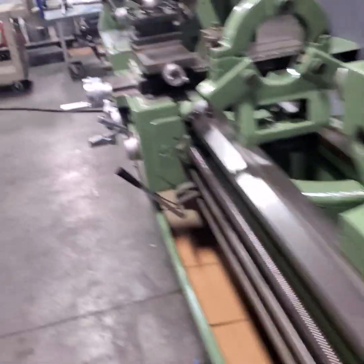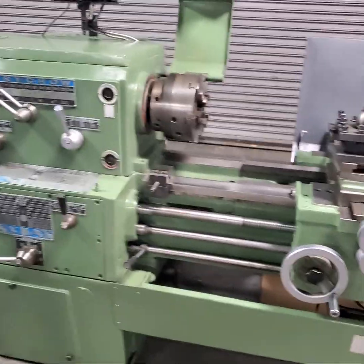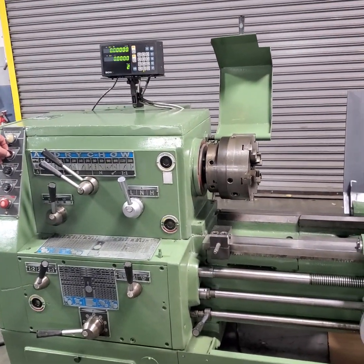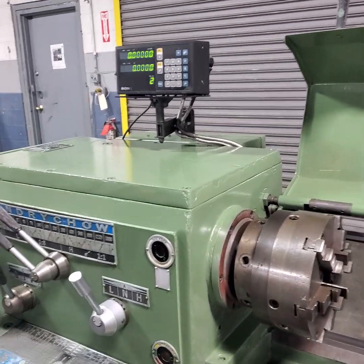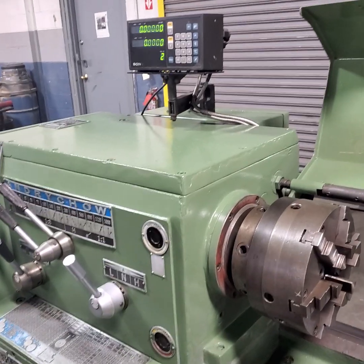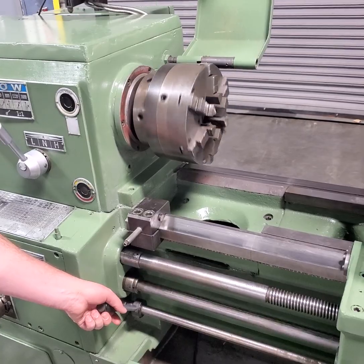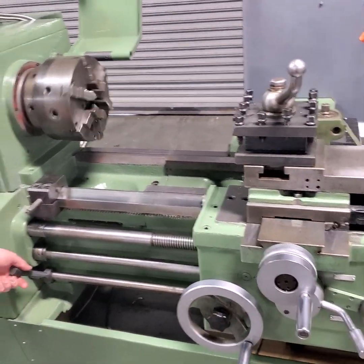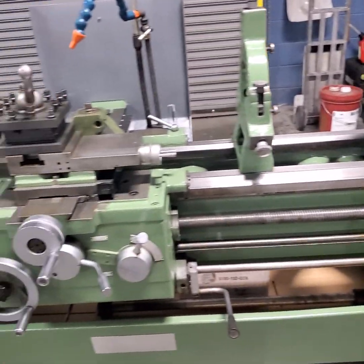We're going to run this machine at a couple different speeds and feeds. What are we at — RPM set at? This should be at 200 RPM. And that's going forward. That's reverse — it's going reverse. And we're going forward.